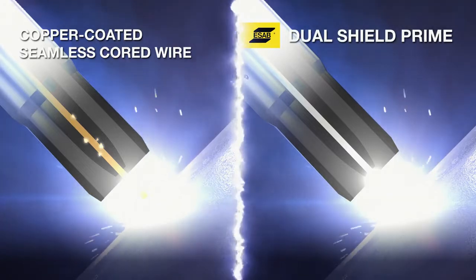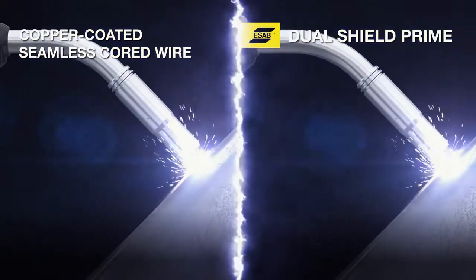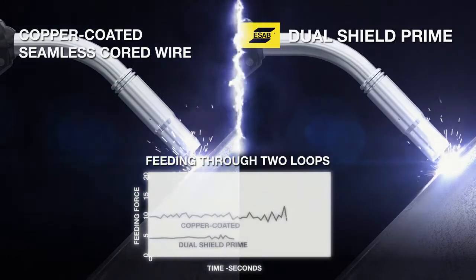Dual Shield Prime offers superior feedability when compared to copper-coated seamless cord wires. The force required to feed the wire through the liner to the welding tip is significantly lower and more stable.